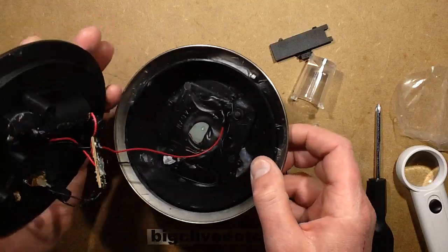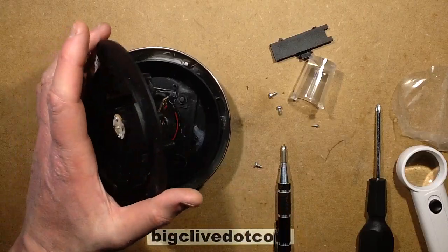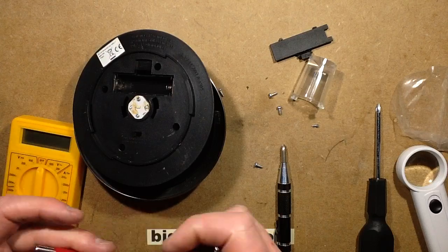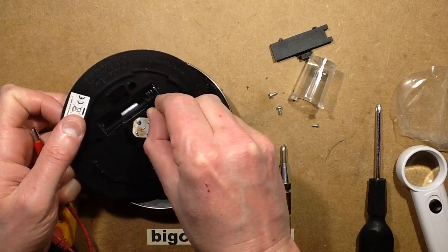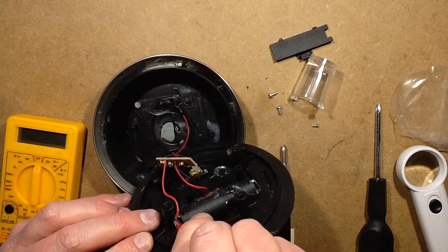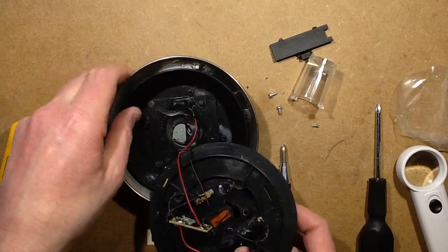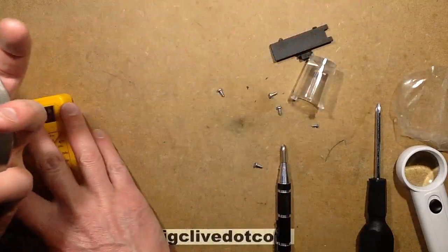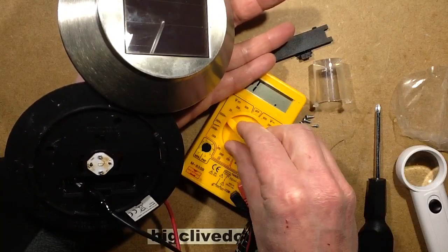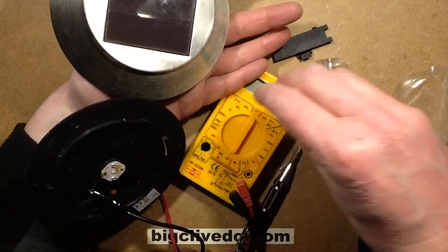The solar panel should be putting out power because the battery is not particularly flat. I can find out if the solar panel is putting out power — this is where the little meter with the crocodile clips comes in handy. I can clip it onto the battery terminals and put it up to the solar. The solar panel is putting out 3.6 volts, and a short-circuit current of about 4mA under these lights, which is quite acceptable. So that's working.